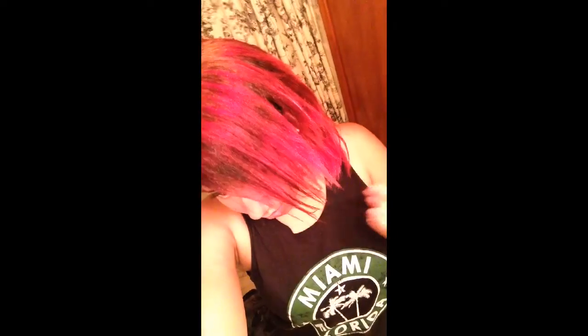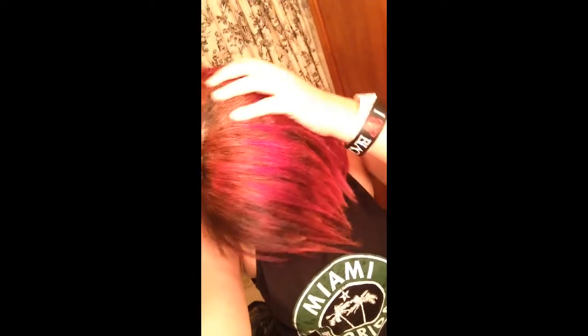Hey YouTube, it's Cinder the Wolf here, and I'm gonna dye my hair half blue, or I'm gonna try to with Splat Blue Envy. My hair is pink and red and a little bit black, and the roots are bleached, but it's not really blonde, it's sorta blonde. Anyways, hopefully it works. Wish me luck.